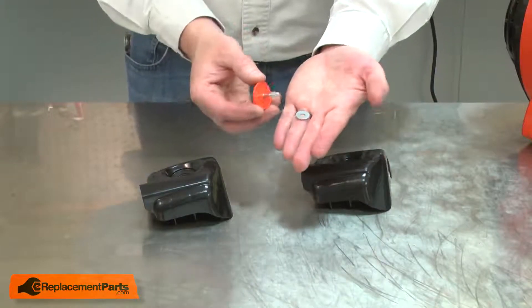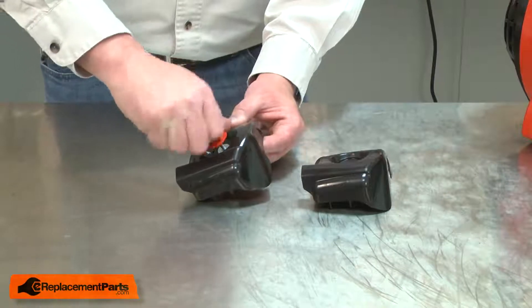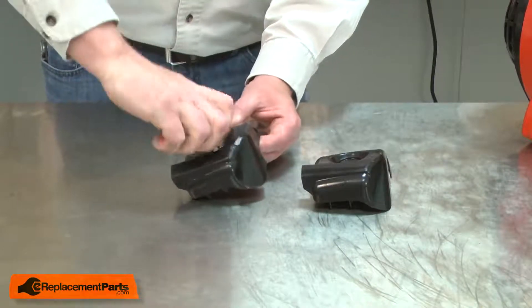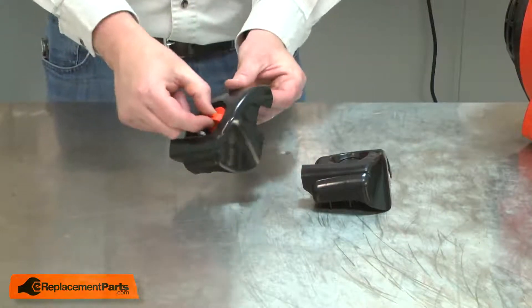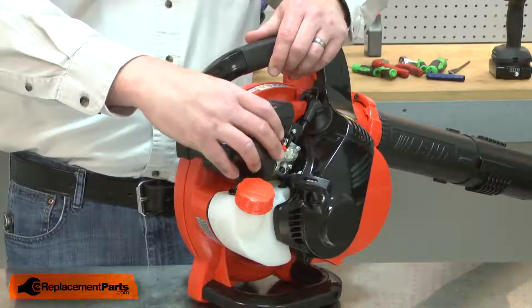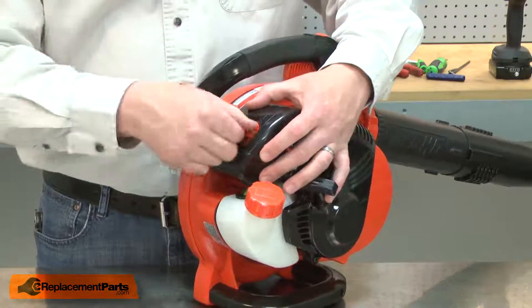There's a washer on the knob assembly, so you want to be careful that you don't lose it. I'll install the knob onto the new air cleaner lid. I'll align the air cleaner lid with the air filter and secure it in place with the knob.